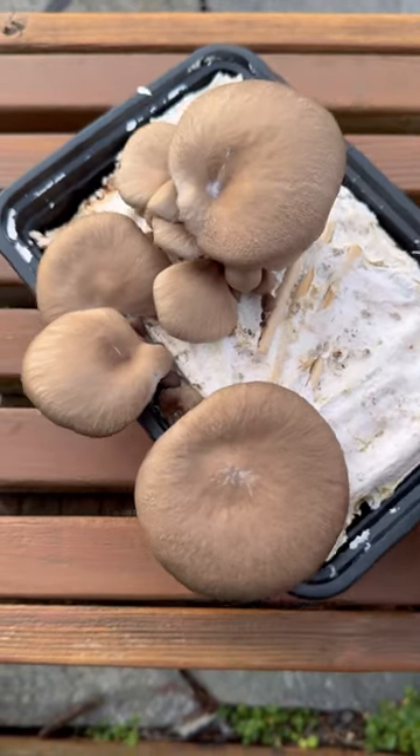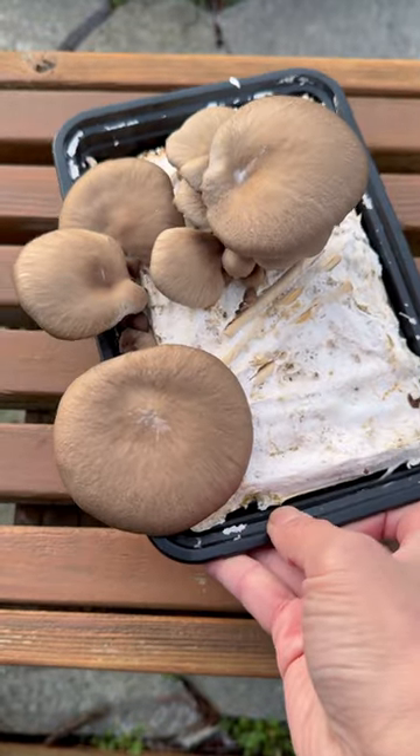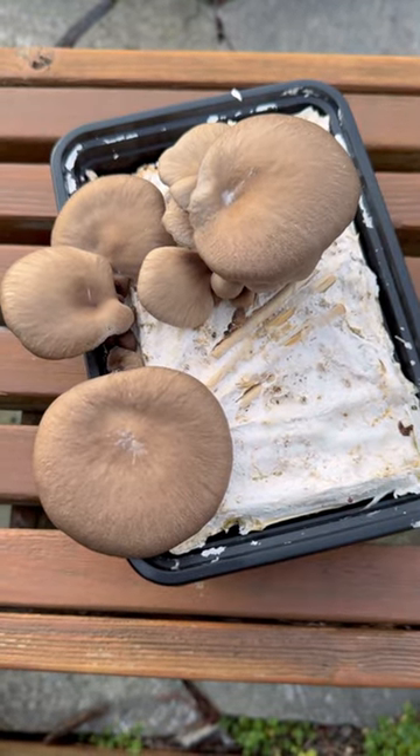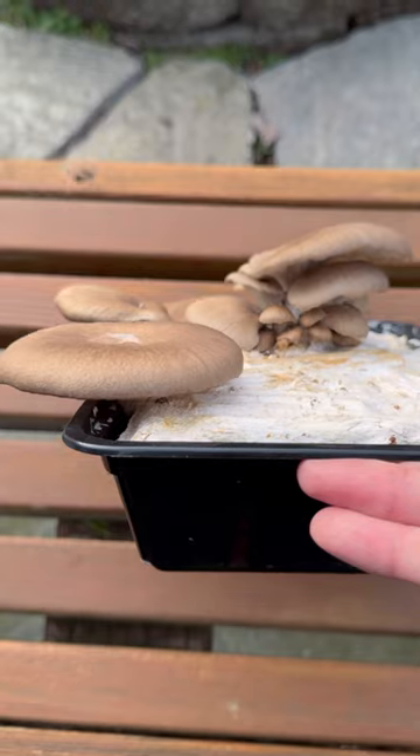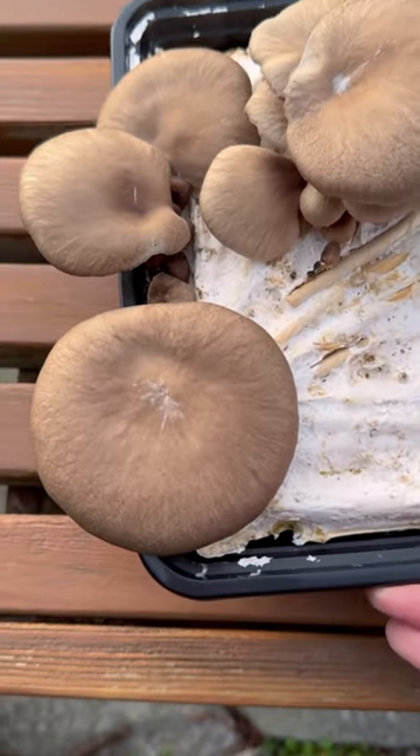This is the second flush of oyster mushrooms on garlic stalk substrates. We actually left this container outside because it was so dry indoors. The stalks aren't as long, so they were getting enough fresh air.